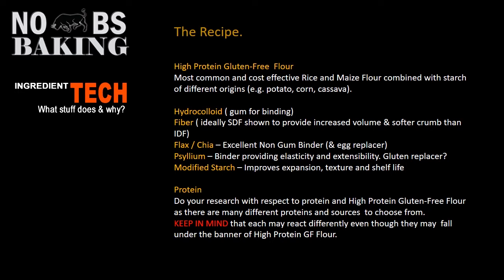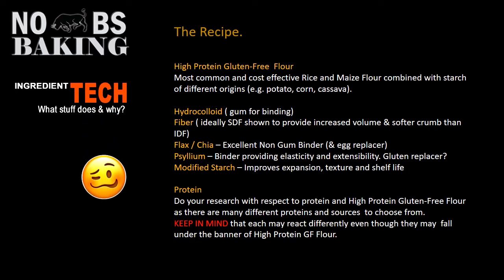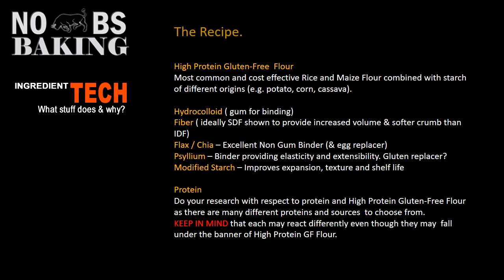When talking about using a protein as a base for your recipe — almost like the flour you're going to be using — soy protein is very high in protein, so you'd automatically assume it would be a good one to use in gluten-free bread. However, soy protein has been shown to give you a very tight grain and lower volume versus, say, using a rice flour or a maize flour. Of course there are many other types of flours you can use, like almond flour, which a lot of home bakers prefer. But rice and maize are what the big boys generally use for cost reasons.